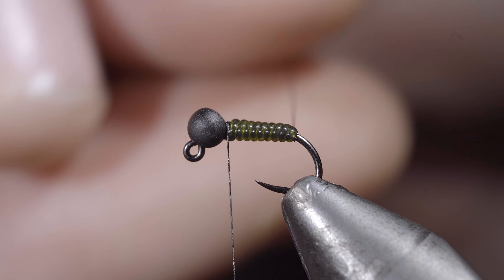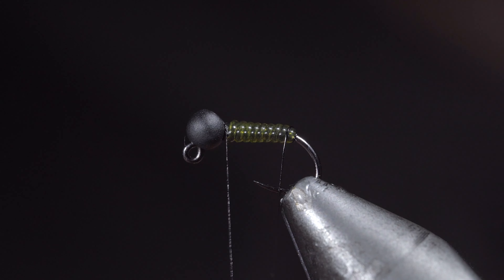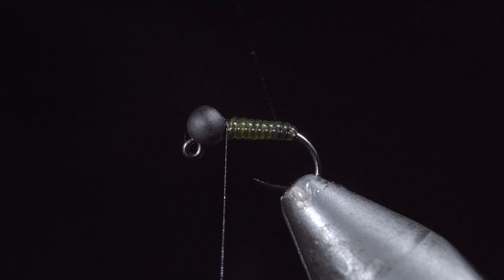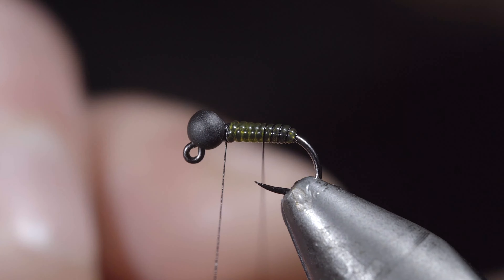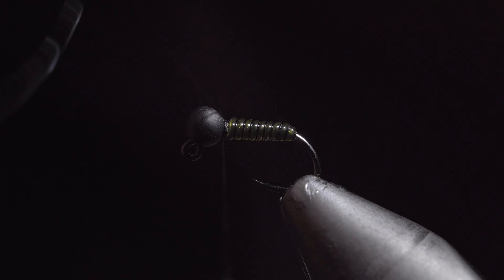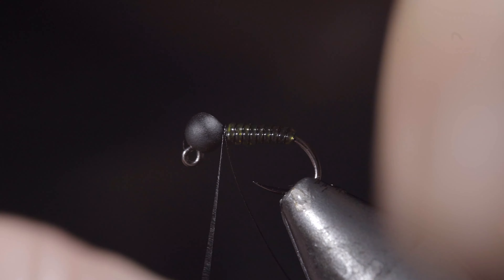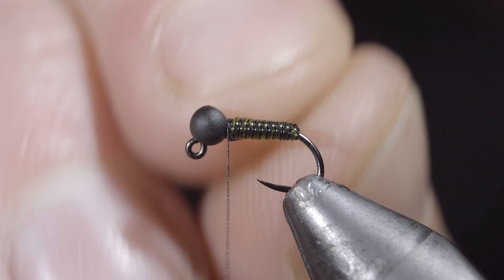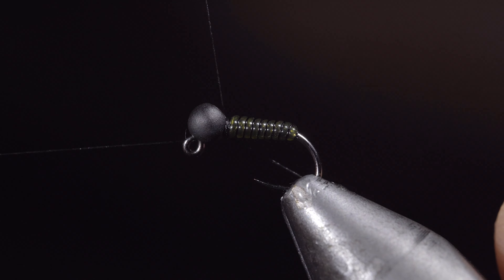Grab your black wire and begin to wrap this forward in the grooves of our vinyl wire. Take your time on the first wraps and the remaining ones will fall in place easily. Continue doing so until we reach our thread, at which point we'll secure once again, taking thread wraps both in front as well as behind, and helicoptering the excess free.